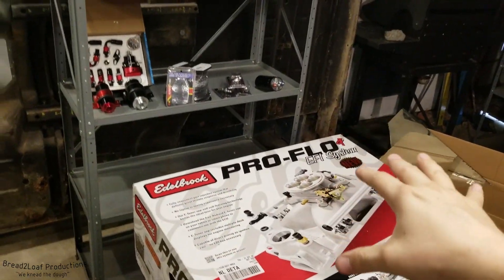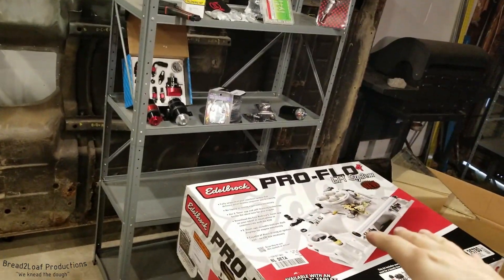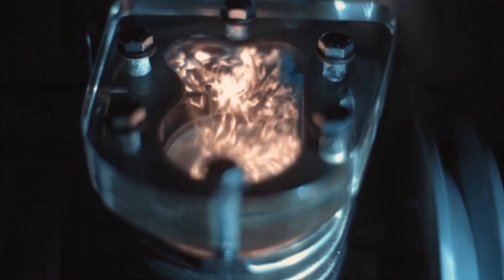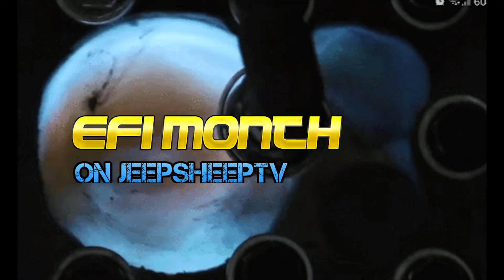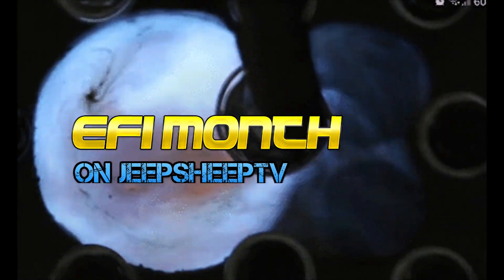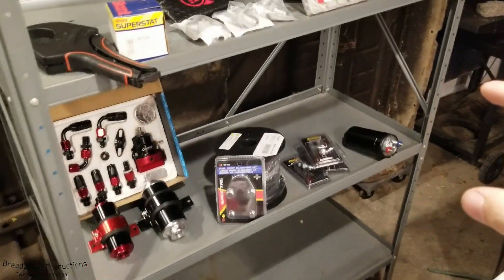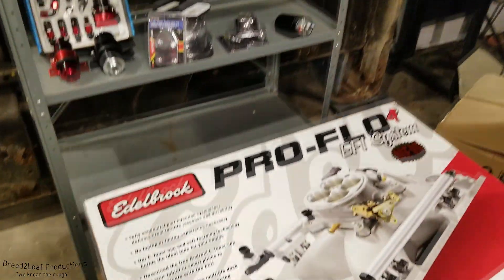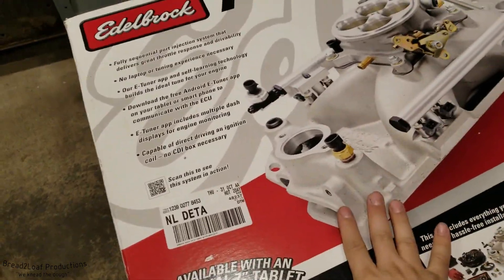Welcome, Internet. Are you ready to get injected? The day has finally come here on the Jeep Sheep TV channel and Bred to Love partnership — we are installing an EFI kit in the ambulance.